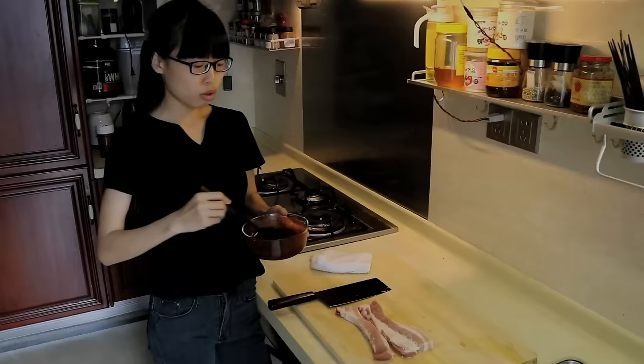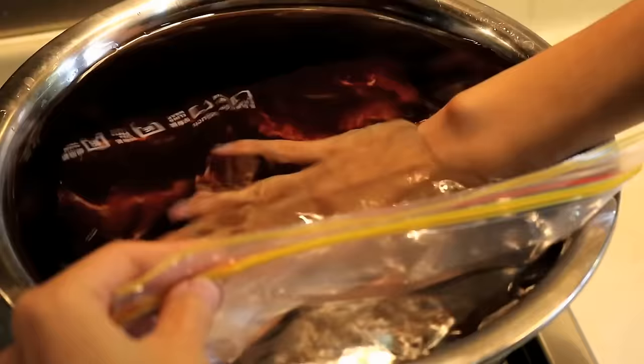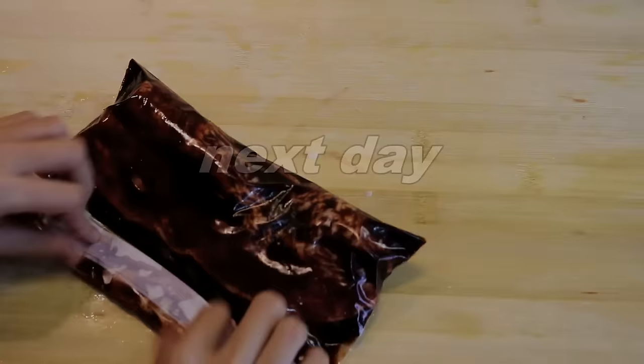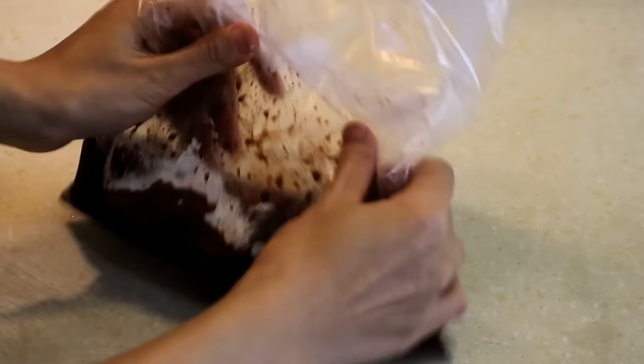The char siu sauce we made is enough for 3 lbs of pork, but I only have 1 lb of meat here, so I'm going to use a little bit and save the rest. Now we're going to marinate the pork in a bag. Putting it into water is a good way to squeeze all the air out. Give it a little massage — make sure all the meat is wrapped in all that delicious sauce. Let it sit in the fridge overnight. When you take it out from the fridge, add some cornflour and mix well. This will wrap the char siu and create a shiny, flavorful glaze.